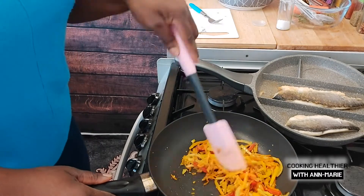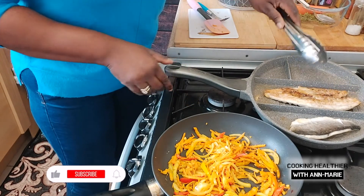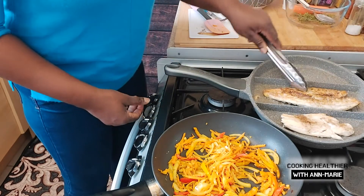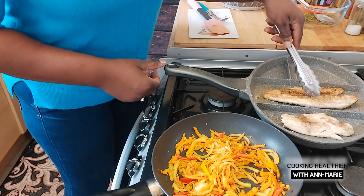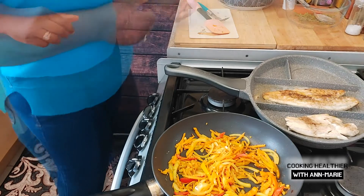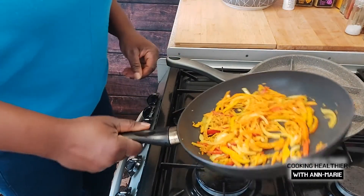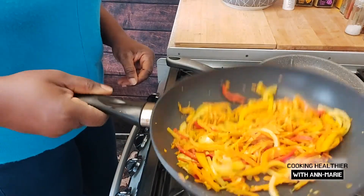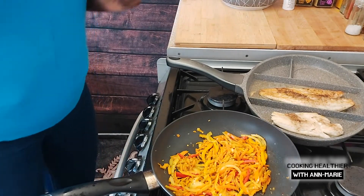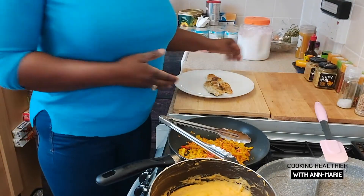Let's just check on the sea bass now. Oh, look at that — nicely cooked right through! So my sea bass is ready. The next time you see the sea bass it's going to be ready to eat. I'll be showing you the full presentation of this one — how I plated it.